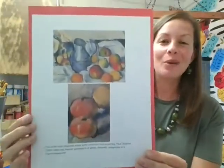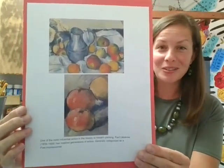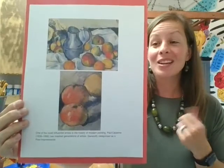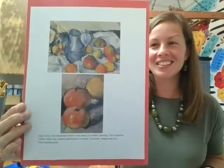Hey guys and welcome back to The Painted Teacher. Today we're going to learn about an artist named Paul Cézanne, and I want to show you a piece of his artwork. Here is some of his artwork — these are called still lifes. A still life is anything depicting something that's not moving. It's still.